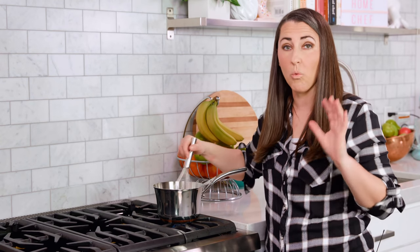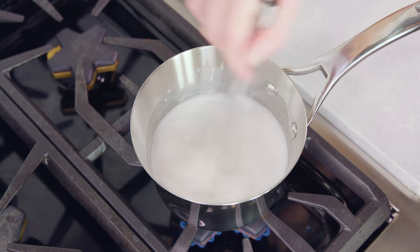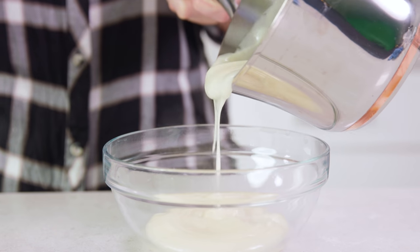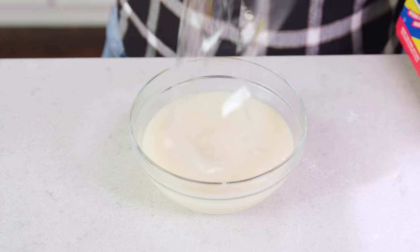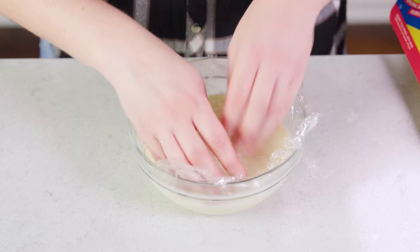Increase the heat to medium and whisk constantly until this comes to a simmer. You'll see there's a foam layer on top — you're gonna wait until that disappears. After a few minutes the foam on top will disappear and you'll be left with a pudding-like consistency, then immediately transfer this all to a bowl. To prevent a film from forming on top while it cools, place plastic wrap directly on the surface of the mixture. Place your bowl in the fridge for about an hour to cool until your cakes are out of the oven and completely cooled.